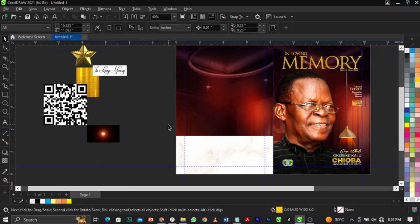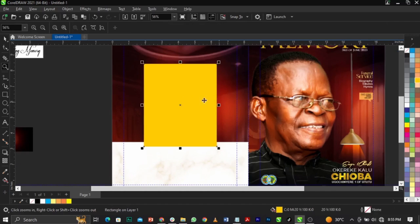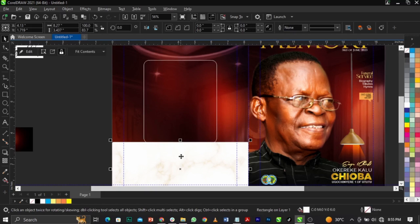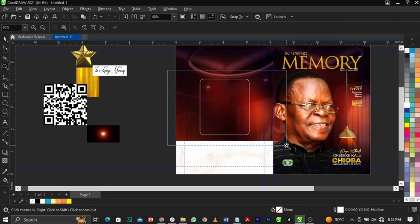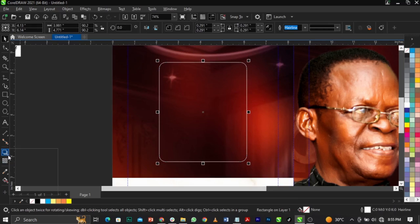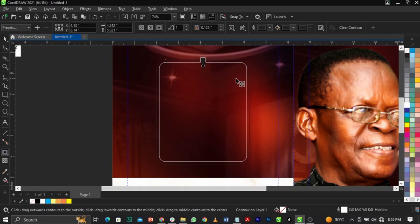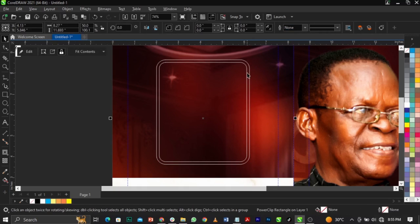This is what we're going to have. Bring in your rectangle tool and draw this way. Select your shape tool and give it a round corner. Remove the fill, give it a white outline so we can see. Now reduce this. Bring this one in, go to your contour tool and bring this one either out or in. Once you do that, break the contour apart, right-click, select this, give it a white color and a white outline. Select the one inside.